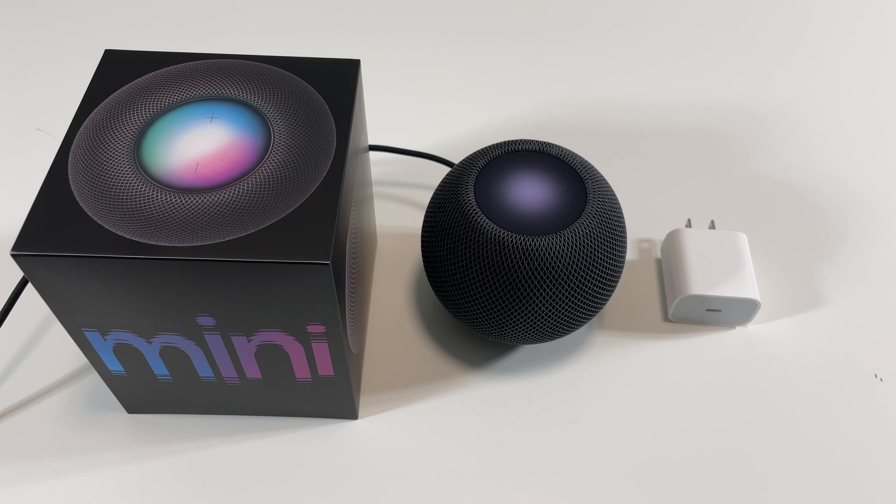Thank you guys so much for watching the unboxing and a quick look at the new HomePod Mini. If you guys are new to the channel, consider subscribing, leave a like, follow me on Instagram — POG Productions — and I will see you guys in the next one.